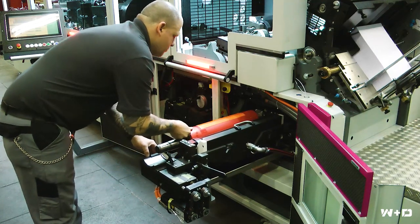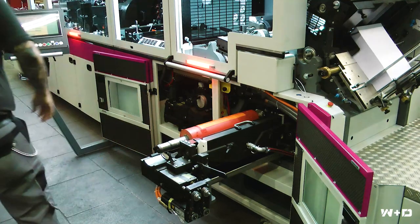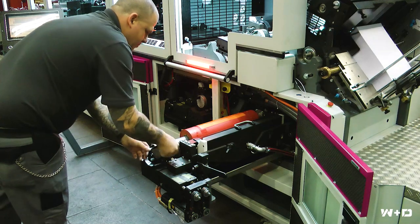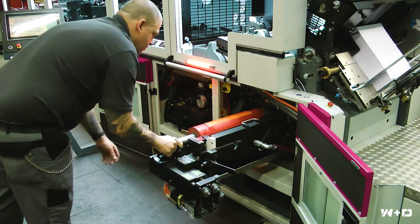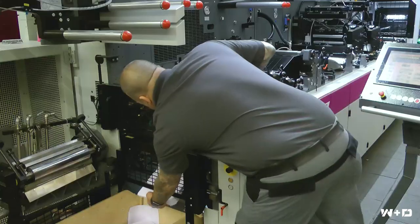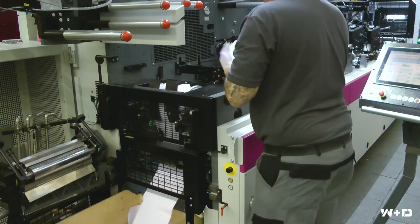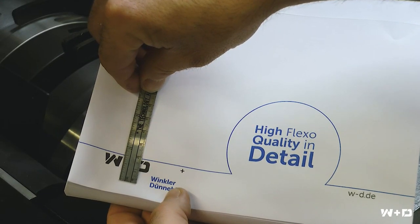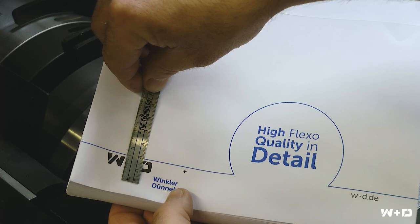An integrated notch in the sleeve assures precise print registering of the flexo plate running position. For initial proof printing of the job, the printing units automatically move into a preset KISS impression print position. The register is automatically pre-calculated and the print cylinders are pre-positioned in register so that only minor corrections are required, if any.